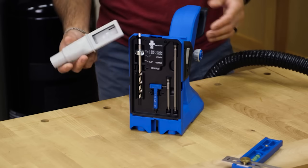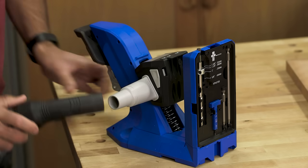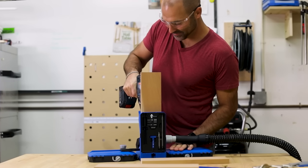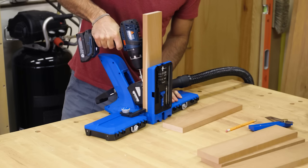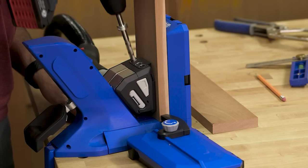The Kreg Pocket Hole Jig 720 Pro also comes with a dust collection blade. Slide it in from either side and connect to a vacuum hose, and sawdust and debris will get pulled out of the way as you drill. This does more than just help minimize the mess — pulling the chips out of the way helps you drill pocket holes faster too.